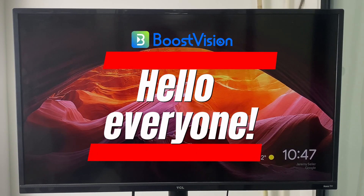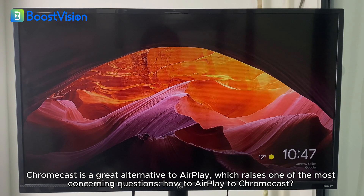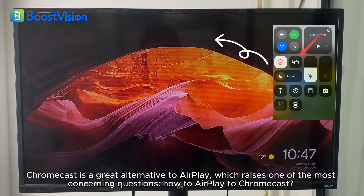Hello everyone! This is BoostVision here. Chromecast is a great alternative to AirPlay, which raises one of the most concerning questions: how to AirPlay to Chromecast?